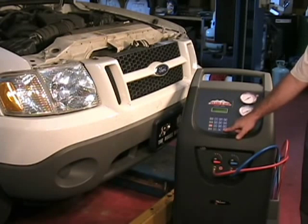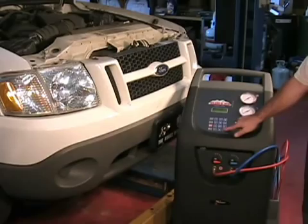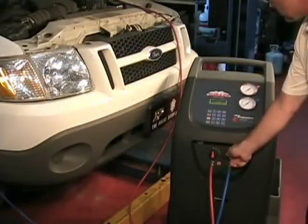Press start. The display will prompt you to open the high and low side taps and press start.